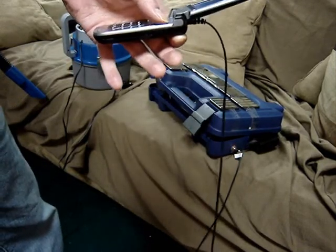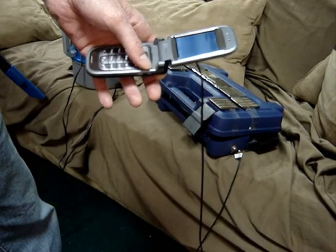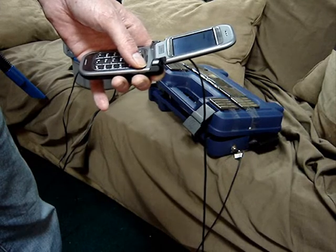Hey man, I'm making a call to you on the bug-out generator. My phone was completely dead. It works out good, definitely. Yeah, it's powering the vacuum cleaner, a little 12-volt car vac too, so looks like it's a success buddy.